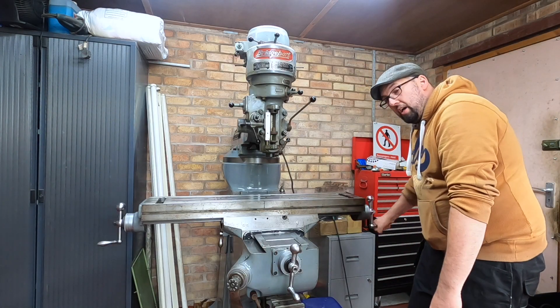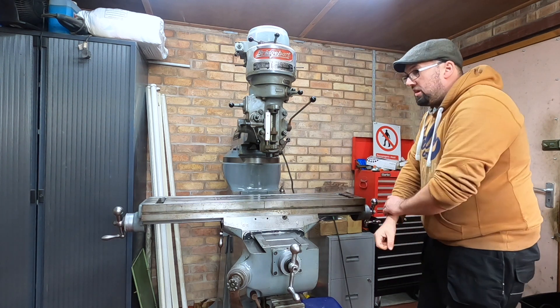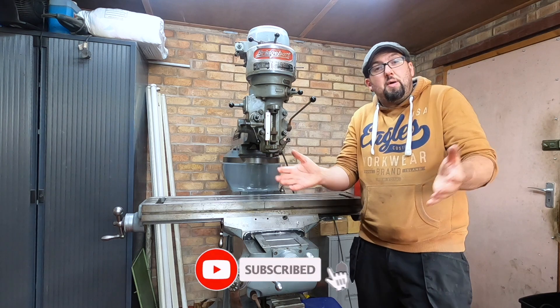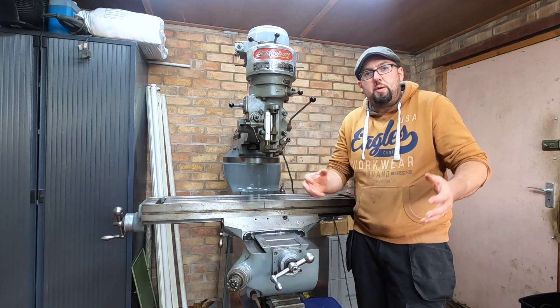So there we are - we've got the bed back on. It's fully working. There's no tight spots. It's looking great. If you like what you've seen in the video so far, then please by all means click the like button and help get this video shared to new viewers and new people.